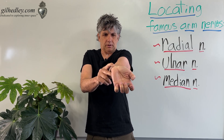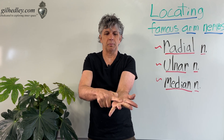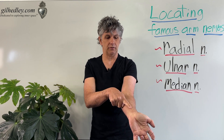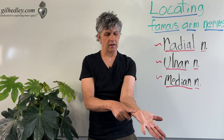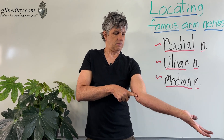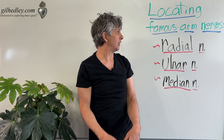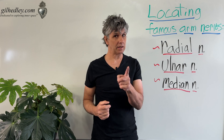When you pull your wrist back into extension like this, you can identify your median nerve, which supplies all the way out to the ends of your fingertips. So: median nerve in the middle, ulnar nerve on the pinky side, and radial nerve in the back. Those are the famous arm nerves — you can feel them. Give it a try, but be gentle.